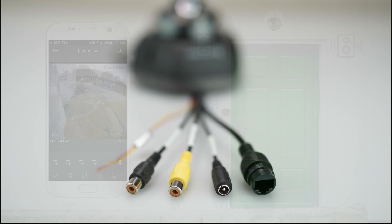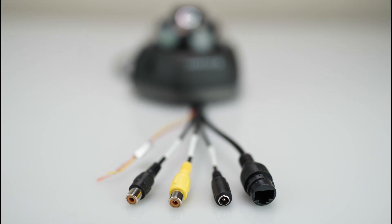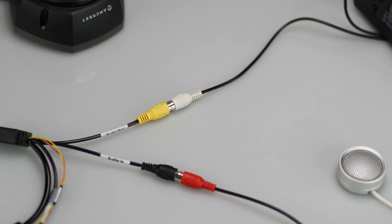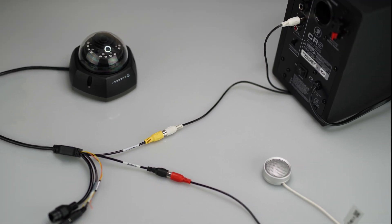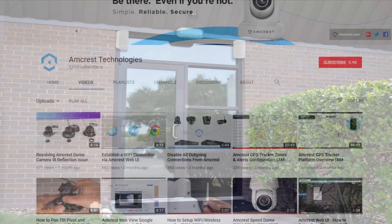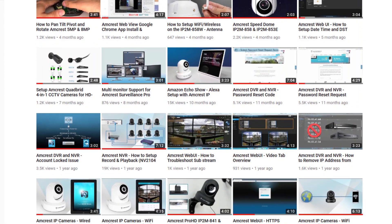We hope this video has helped you learn more about the wire dongle on your Amcrest Vandal Dome camera, as well as how to connect and use compatible microphone and speaker accessories to enjoy the audio features of your camera. Thanks for watching — please subscribe to our channel and check out more instructional videos from Amcrest.